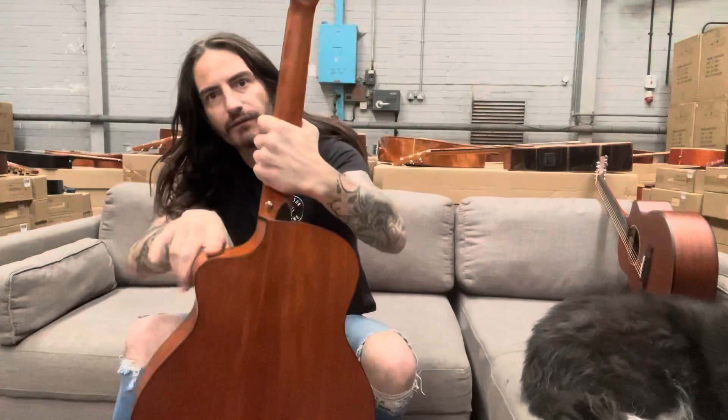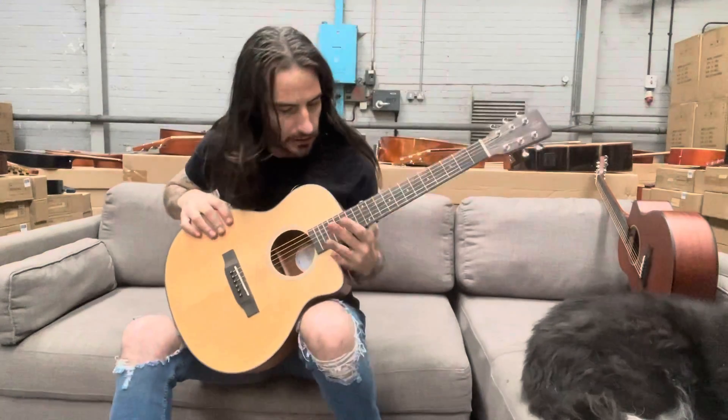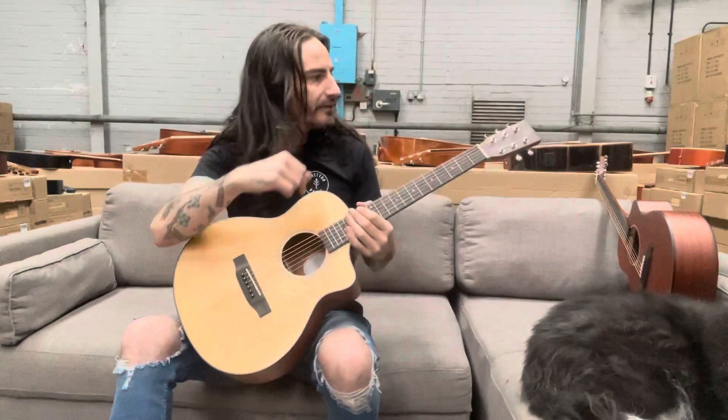It's got this Venetian cutaway to the body, which means you can get your hands right up to get to the top end frets.